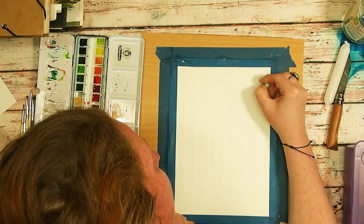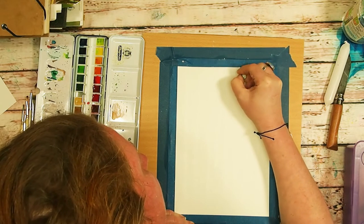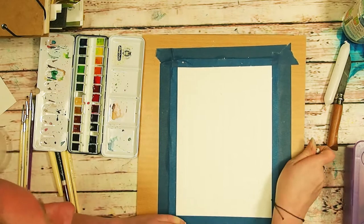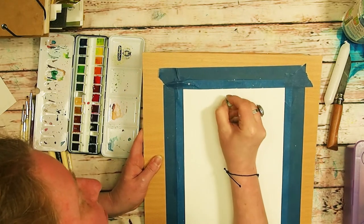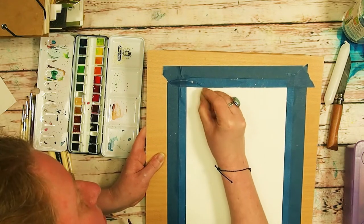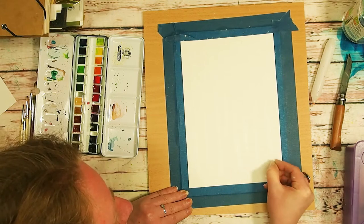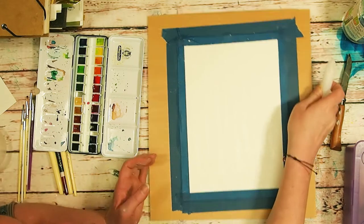I used the white oil pastel, which was thinner, to do some branches, although I couldn't really see where my tree lines were very easily. That's why I'm holding the paper at an angle — because I can see the shininess of the wax when I hold the paper at an angle. I wasn't really going for perfection here, and then I did some little dots at the bottom, and finally I took the candle and just very gently rubbed it over the top to see what effect I would get.